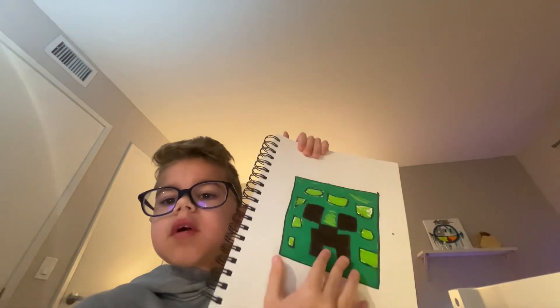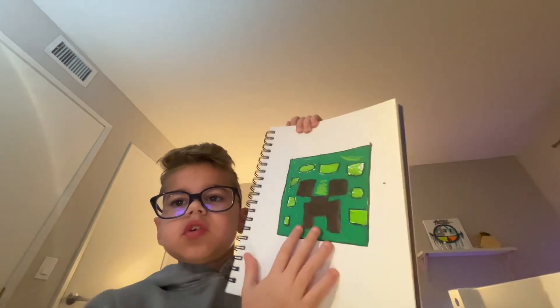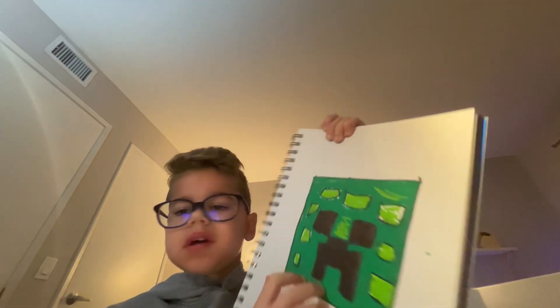Next is the creeper, like a Minecraft creeper. This one wasn't that great of a drawing because I didn't really like it that much. And that was all my drawings that were in this sketchbook — it was so much fun. Some of them weren't that great, but it was just a test to see how I could draw different things.